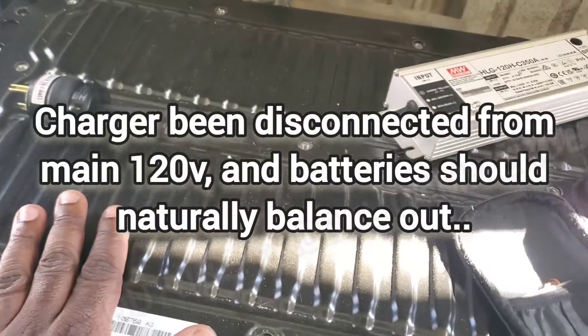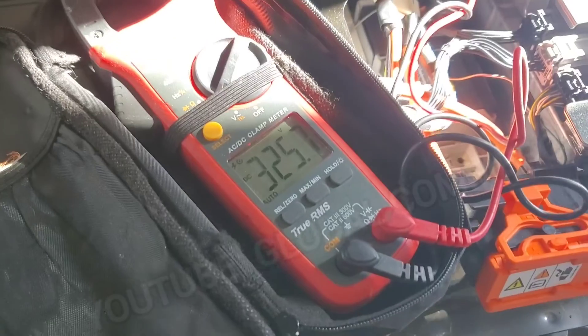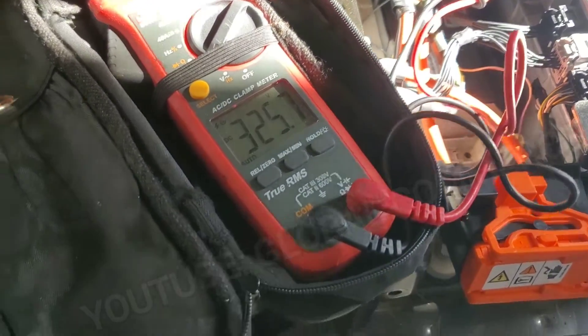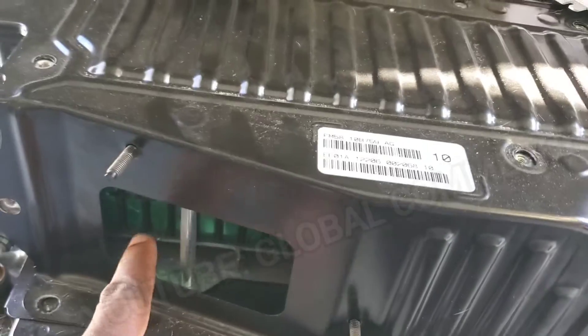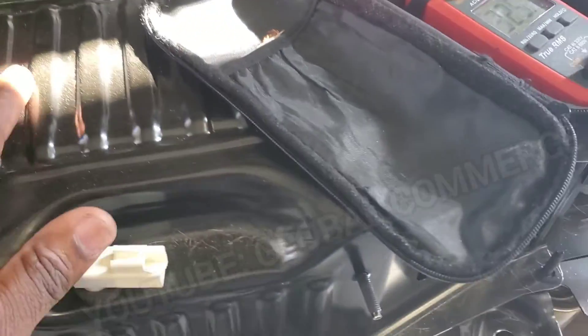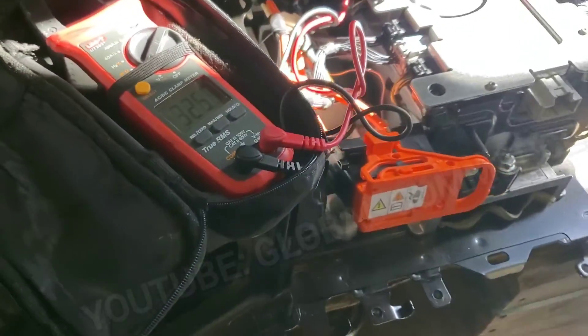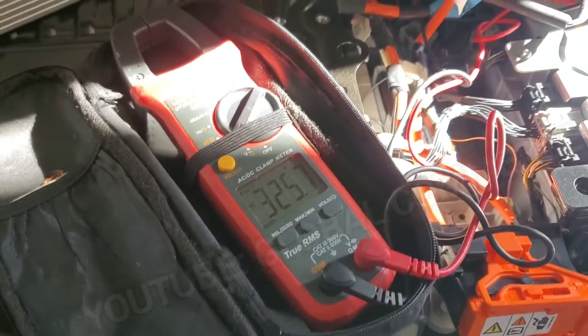After leaving it about 45 minutes, it settled at right around 325.7 volts. The whole time I touched some of the cells — they're cool to the touch. Temperature is cold here in Houston right now, around 50 to 60 degrees last night, so heat is not an issue.